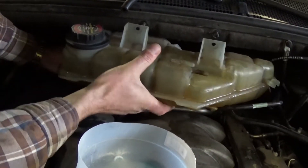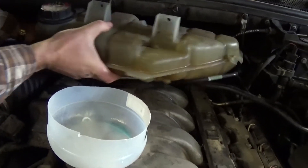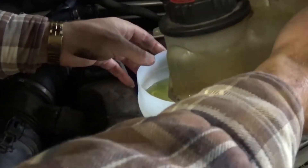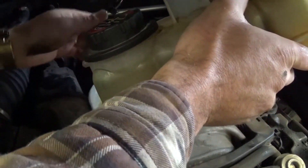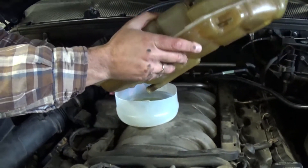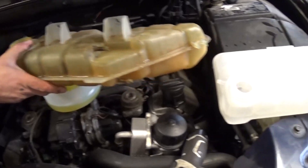Now you can cut a water bottle at the water jacket to catch coolant from the last hose. If the hose gets stuck you can help it with a screwdriver. We're going to leak a lot out of it, so we don't make as big of a mess.